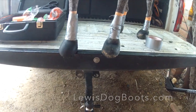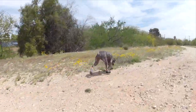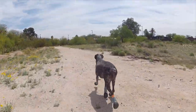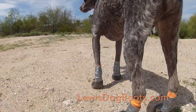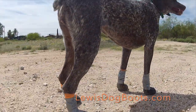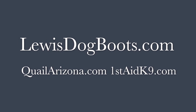There you have it — how to install Lewis Dog Boots. Good working, Arrow. We'll do it all now.